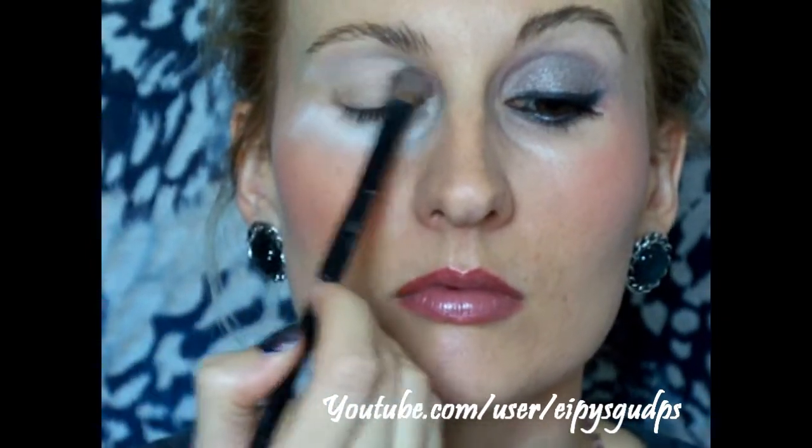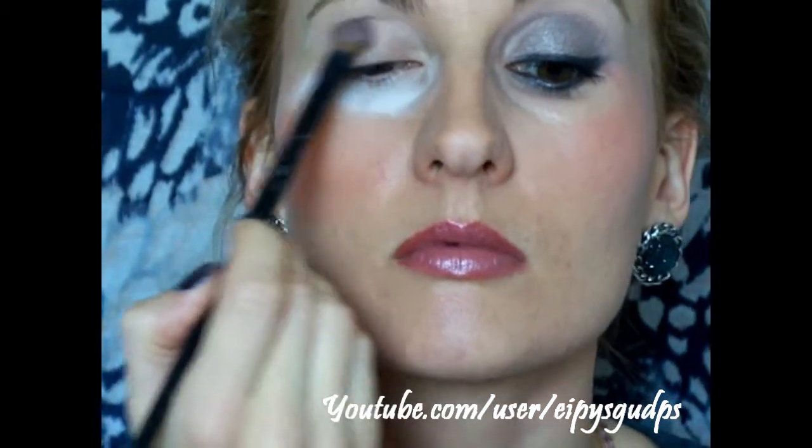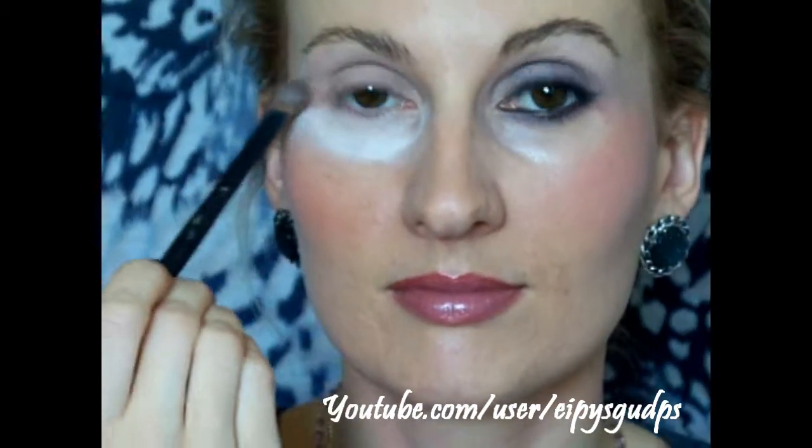Now sweep Pink Cheeks from the crease to the brow. Then blend Lap Dance into the crease and onto the eyelid.